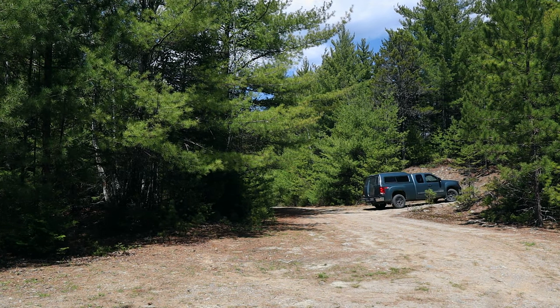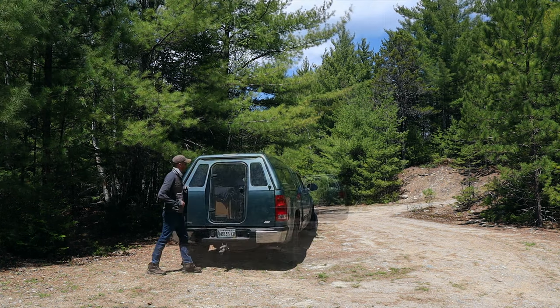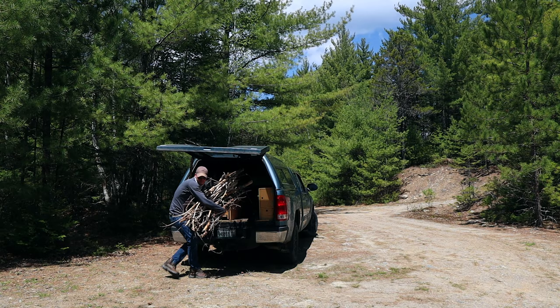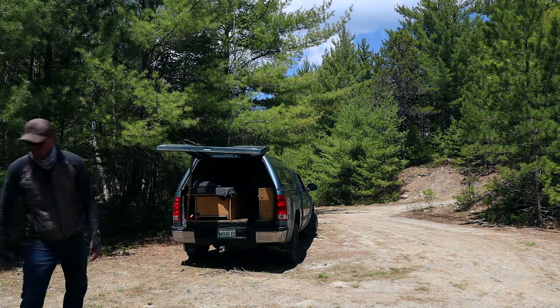I got pretty lucky — came out to one of the primitive campsites just outside of GLS and sure enough, it was open. First things first, I'm going to start a fire because the Maine state bird is out in full force — these black flies, in other words. Hopefully we can tone these black flies down just a little bit because they're pretty crazy right now.